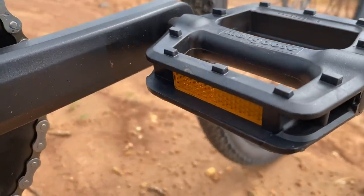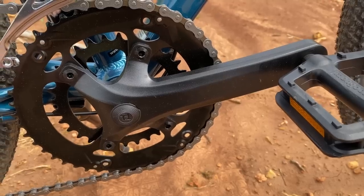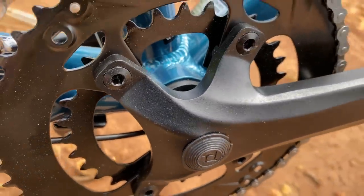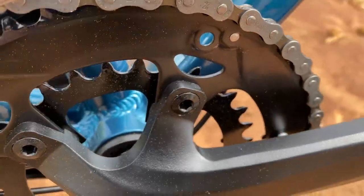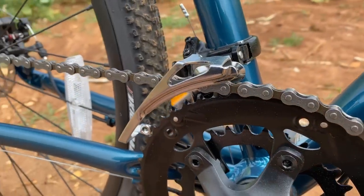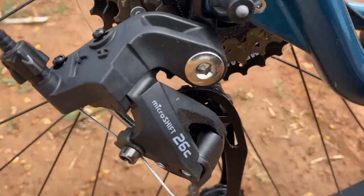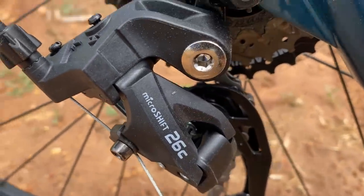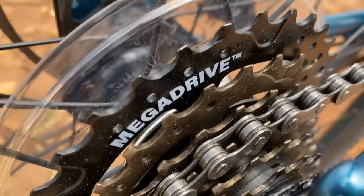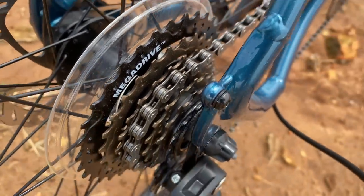A bike has three main contact points: bars, the seat, and the pedals. These are basic Mongoose plastic pedals mounted to Pro Wheel alloy crank arms. Behind that are the two chain rings making up the double — a 32 and a 48 tooth — shifted via a front derailleur that works with Micro Shift. The rear derailleur is a Micro Shift 26c mounted to a replaceable derailleur hanger.